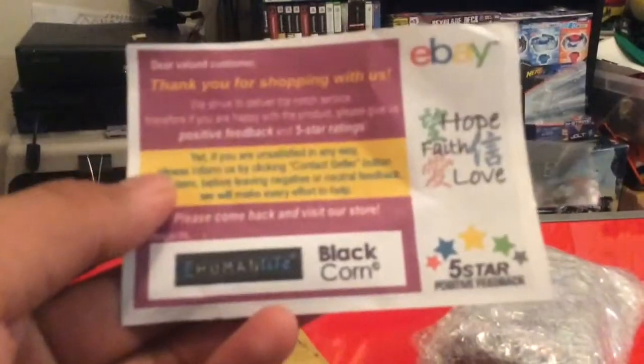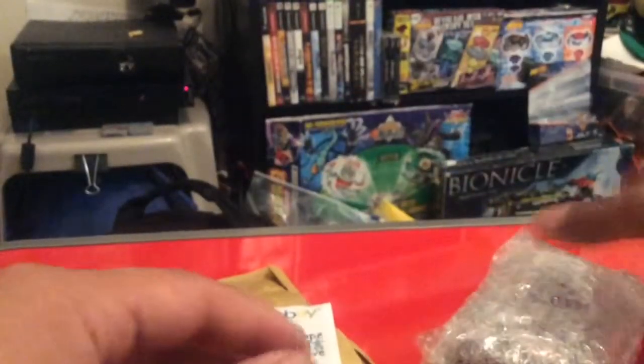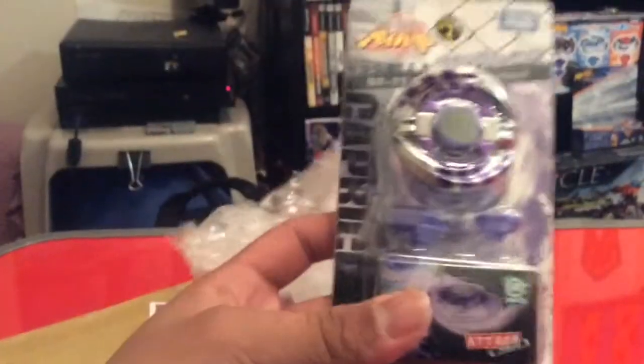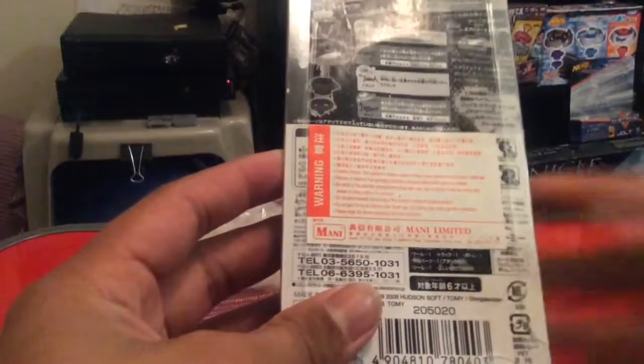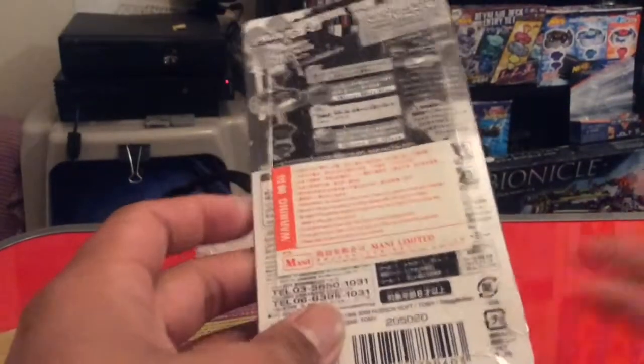This was from eHumanLife — they're a very great seller and they have probably some of the best prices I've ever seen for Beyblade. Check them out if you want to get some of this stuff. Here's Capricorn, it's a booster pack. All this stuff from eHumanLife, to my knowledge, is from Mani, the toy store in Hong Kong.